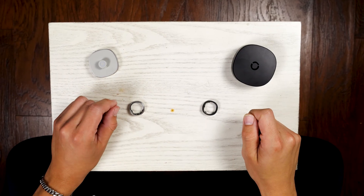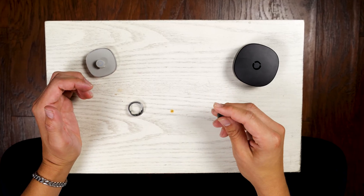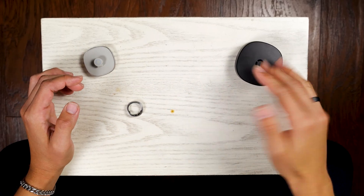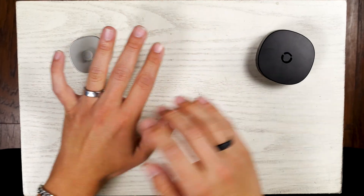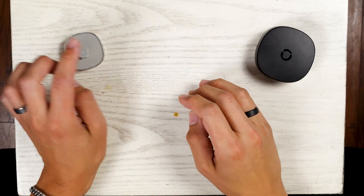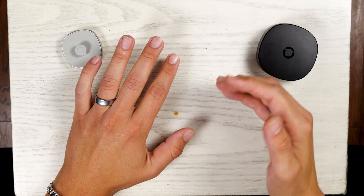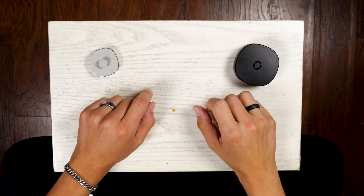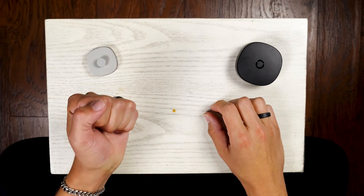Both rings made solid first impressions, but in different ways. The Gen 2 definitely feels more refined — from that brushed titanium finish to the sleek charging case, it gives off a premium wearable vibe. The Gen 2 Air has a bit more weight to it, and while it's still stylish, the limited color options and wired dock make it feel more minimal. In terms of initial comfort, the Gen 2 is so light I barely notice it on my hand, whereas the Air had just enough presence to remind me I was wearing something new.